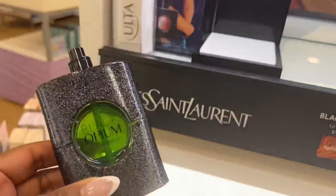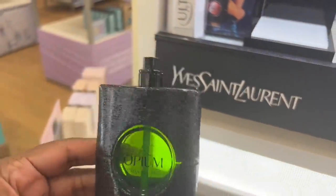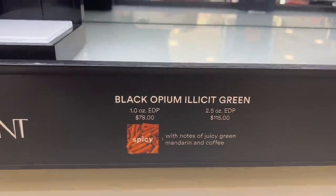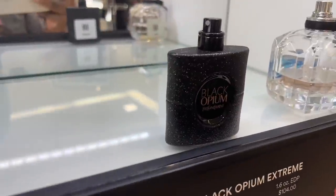Okay, this is what I was talking about — the Green Black Opium. This is the name of it. I'm gonna smell this — I have this one.